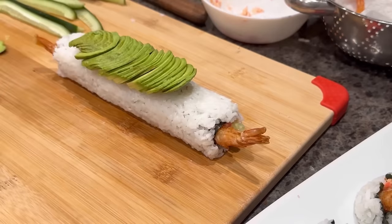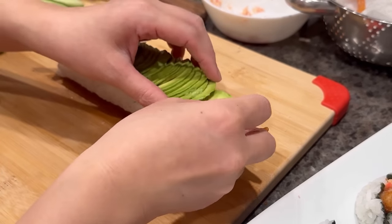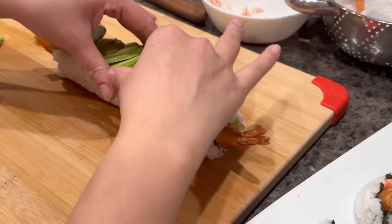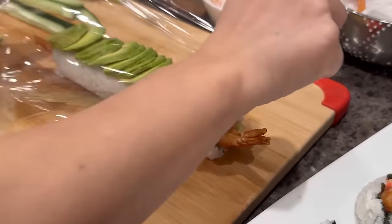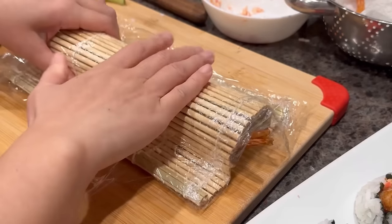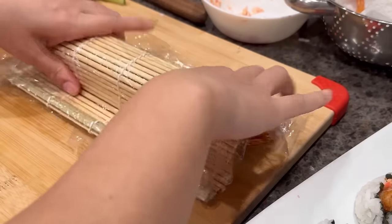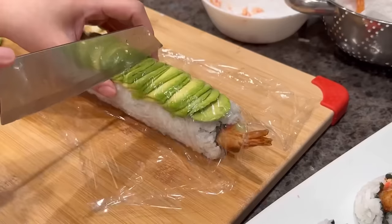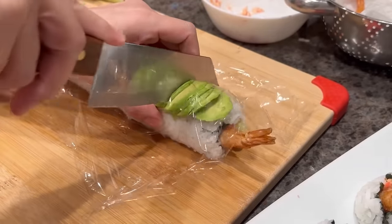For this sushi roll, I'm going to add avocado to the top. Follow what I'm showing — just spreading out the avocado that we sliced thinly earlier. Then add saran wrap on top, place the mat on top, and using your hand apply even pressure to set the shape of the roll with the avocado. Remove the mat but leave the saran wrap on. We're going to cut the sushi in half, and then those two halves in half again.